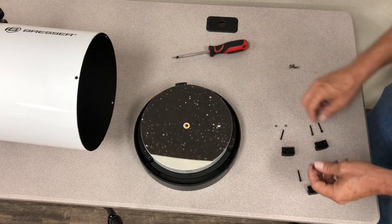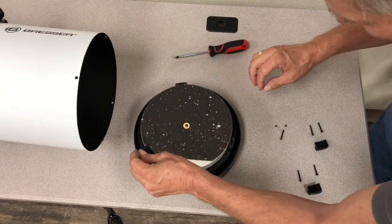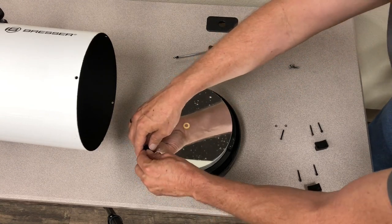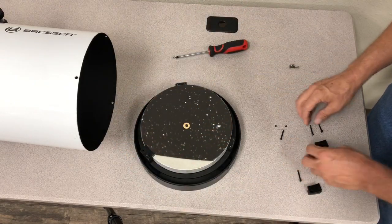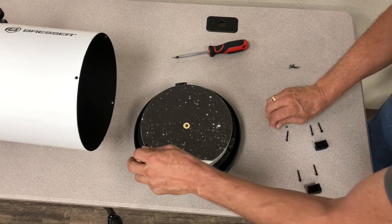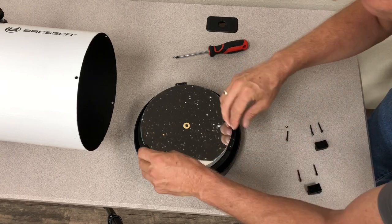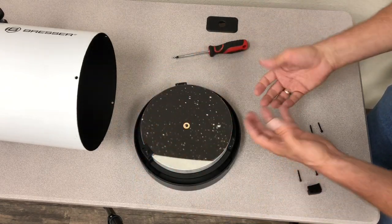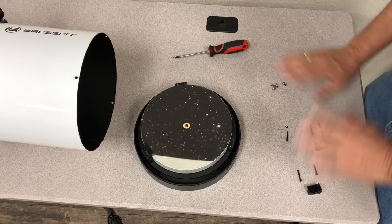Then you can put the retainers back on, but all we want to do is make sure the retainers are there just to keep the mirror from falling out. Don't forget to put on the washer — put the washer back on — and then put it all back in with your four Phillips head screws, and it's all finished.